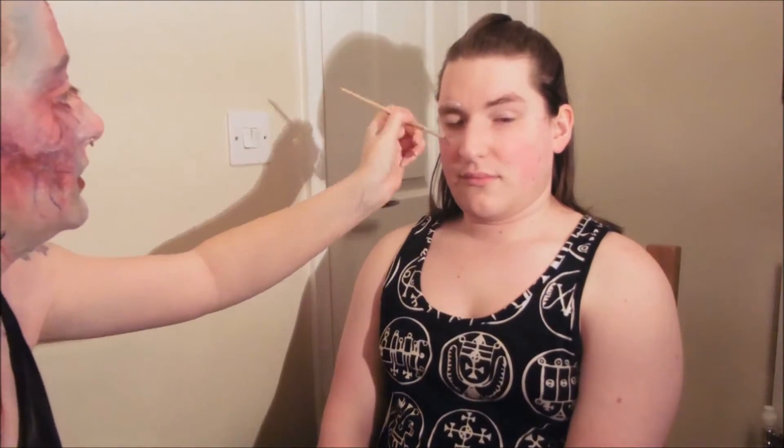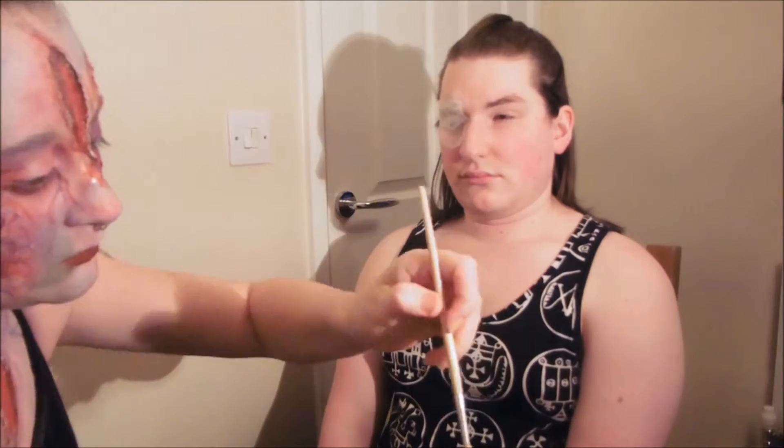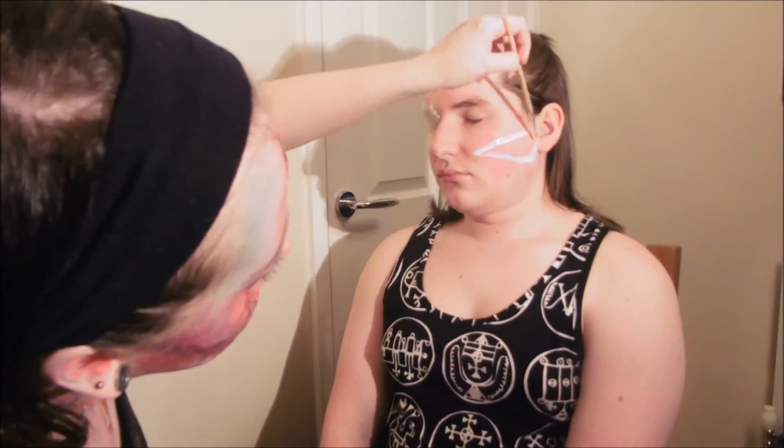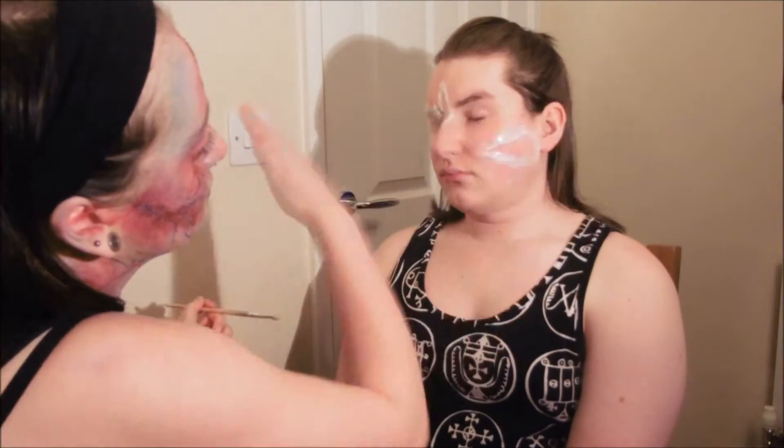Here's a quick time lapse of how I did Richard's zombie makeup. It's the same basic steps, apart from I covered one of his eyes with a little bit of mesh just to make it look like the eye had been ripped out.